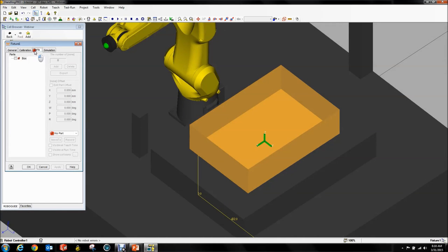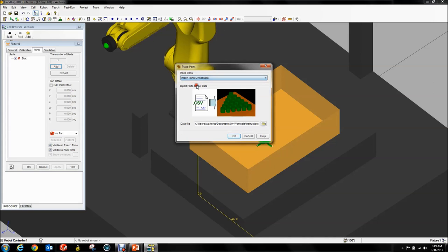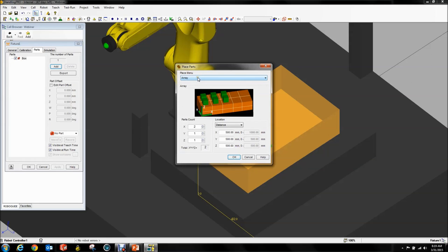The next thing is to go to your Parts tab, select the box, hit Apply — you can see it appears. The cool part about the bin picking setup in RoboGuide is we can generate random parts. If you click Add, you get your normal two options — Array and Import Part Offset Data — but this doesn't help for bin picking because it's not random enough. So what you want to do is click Bin Picking.